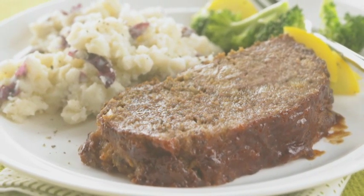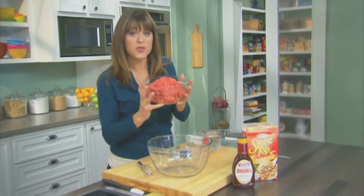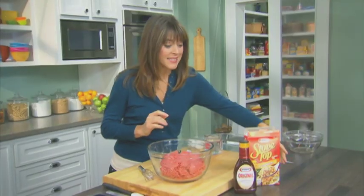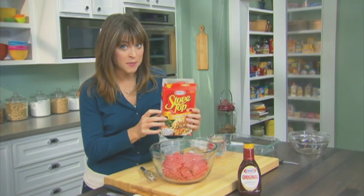It takes just 10 minutes to make. First, let's start with two pounds of lean ground beef. Next, one box of stovetop stuffing.